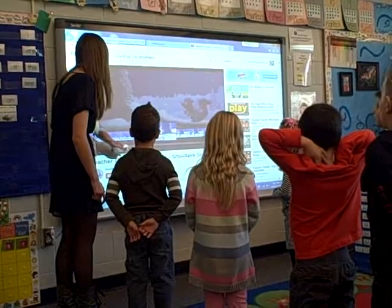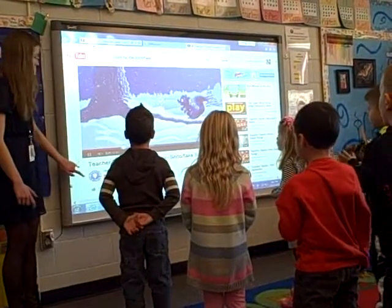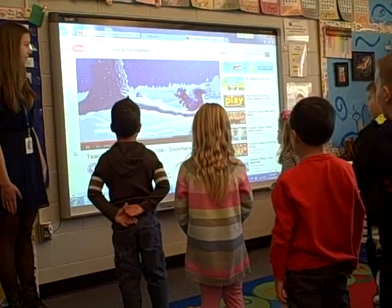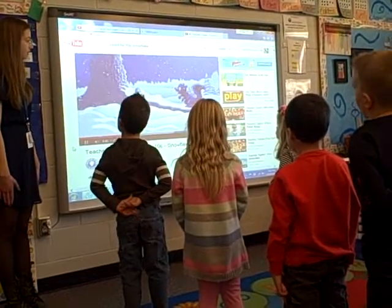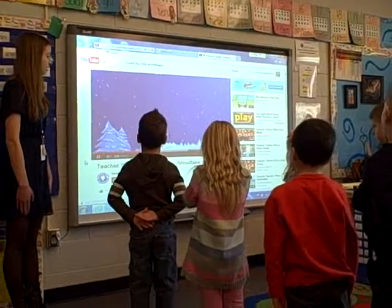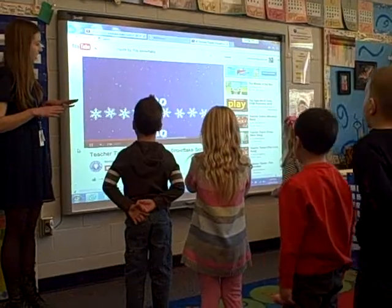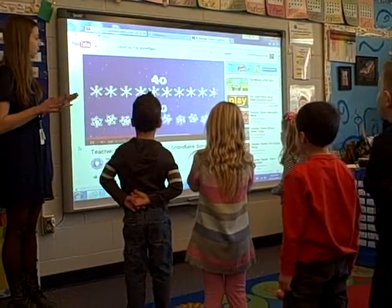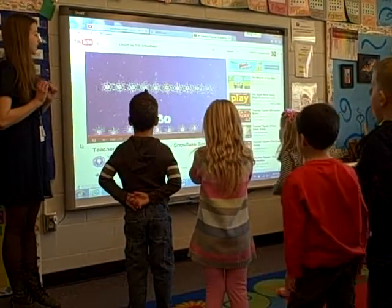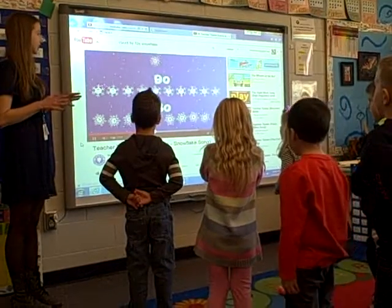Just a second. Look at the snowflakes falling in the wind. Hey, can you count them with me in groups of ten? Ten. Twenty. Thirty. Forty. Fifty. Sixty. Seventy. Eighty. Ninety. One hundred.